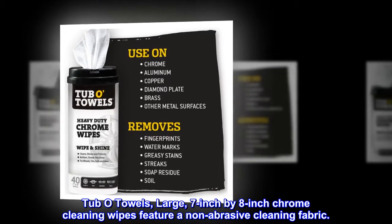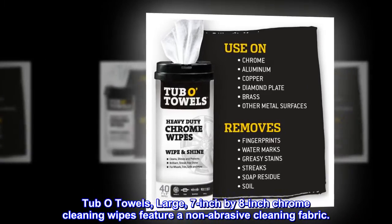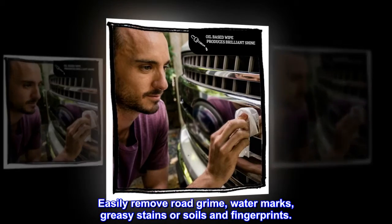Tubbo Towels large 7-inch by 8-inch chrome cleaning wipes feature a non-abrasive cleaning fabric. Easily remove road grime, watermarks, greasy stains or soils, and fingerprints.